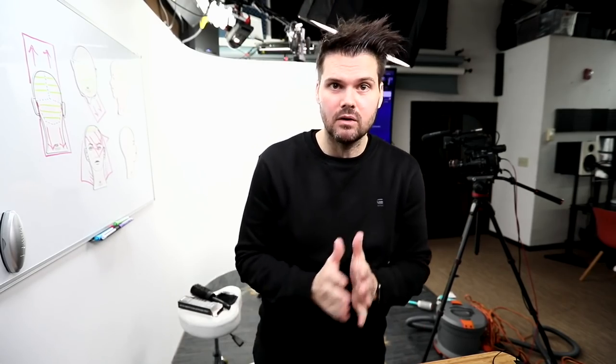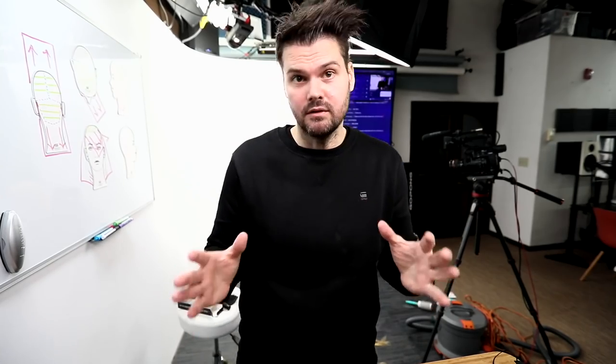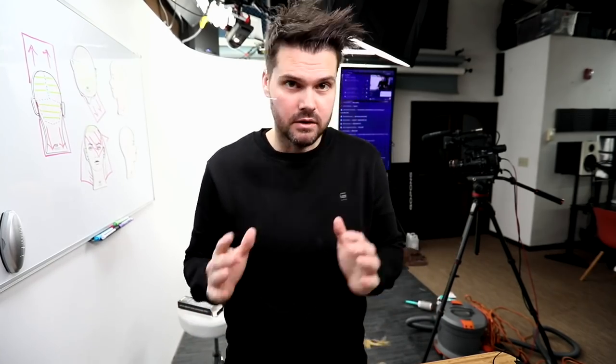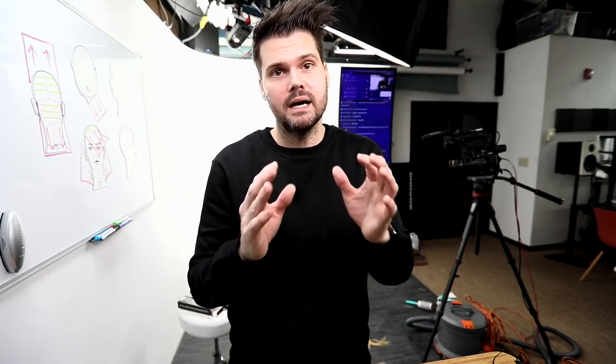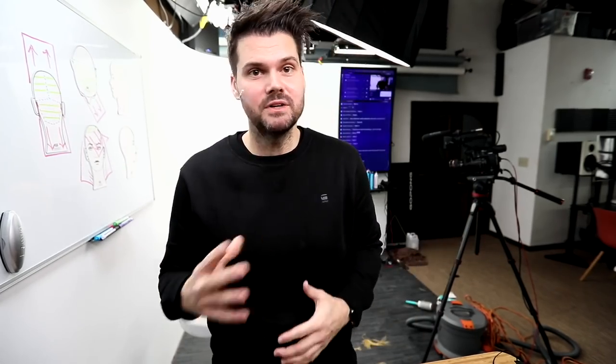Thank you guys so much for watching this video. If you made it this far, write 'made it' in the comments — I'd love to see that. Also, if you use the code 'MADEIT' at checkout on our online store Shop FSE, you'll get 10% off an order of a hundred dollars or more. Make sure you hit the like button, the notification bell, and subscribe to the channel whether you're watching on YouTube or Facebook. Videos are coming out all the time — thank you guys so much for watching.